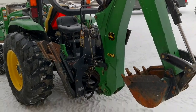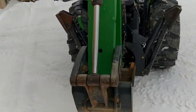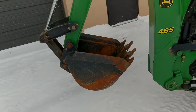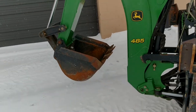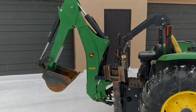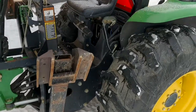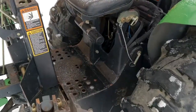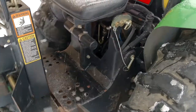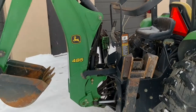Here you'll see the John Deere model 485 backhoe. It does come with an 18-inch bucket, and other optional sizes are available. It is a quick-attach backhoe — it will come on and off in about 10 to 15 minutes on average, though the more you do it the quicker you get, and a little longer if you're doing it infrequently.